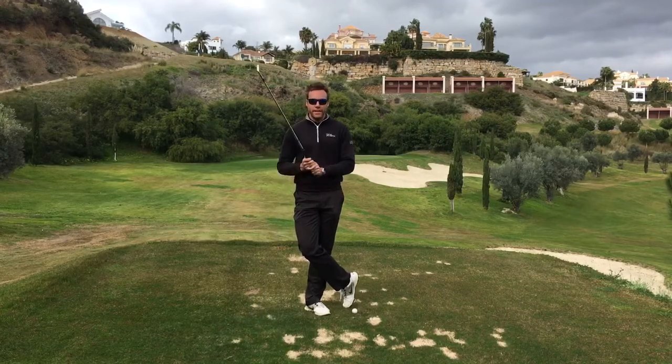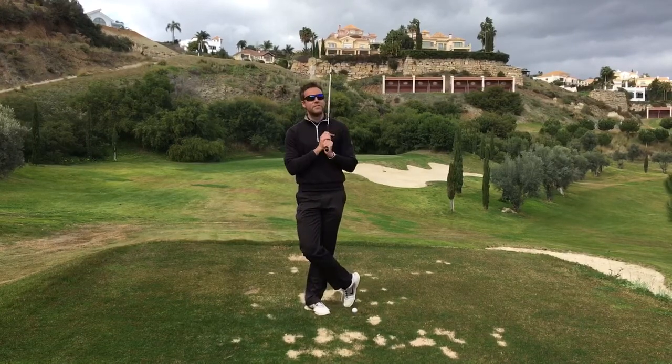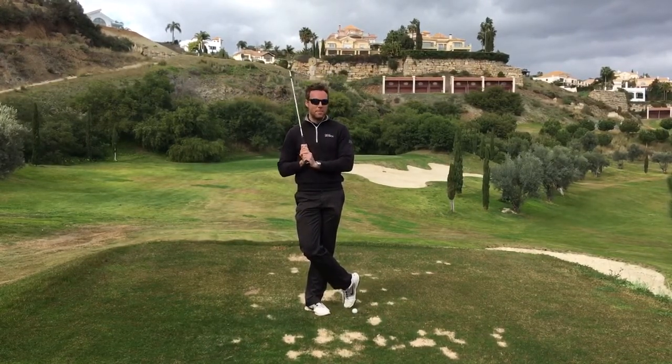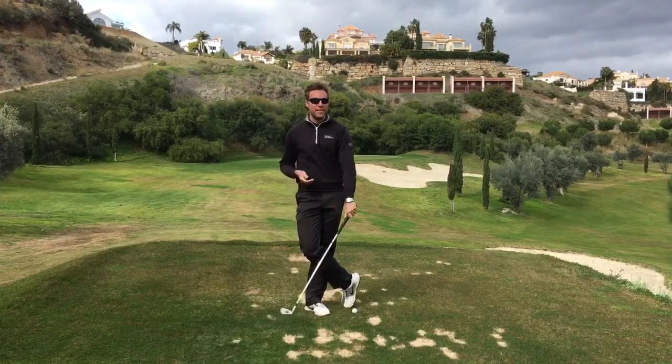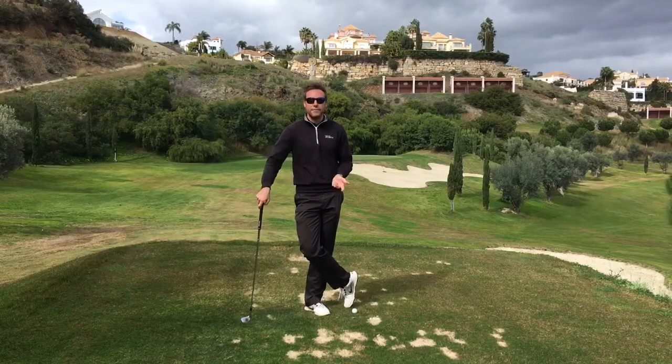Hey guys, some more strike tips today. This is aimed at you shankers. Shanking is a debilitating swing problem for a lot of players. I've seen players give up the game because they can't stop shanking it. And it's such a shame because it's such an easy fix.